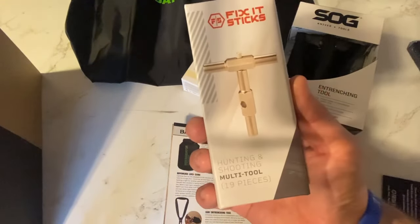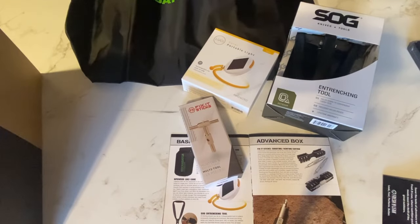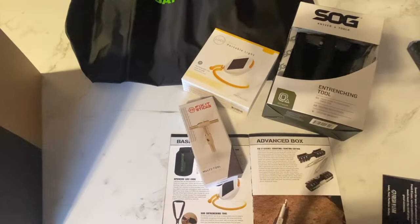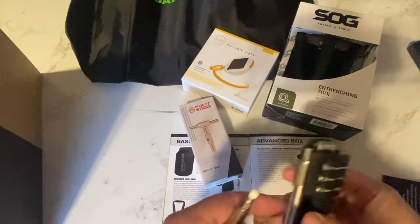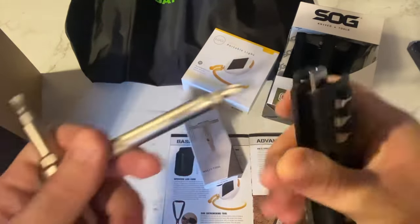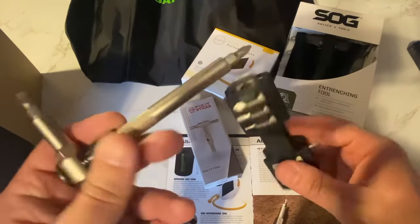I just showed you this. What I'll do instead of opening this one is show you the one I already have. My version has this quick clip like so, and I want to make sure it's the same company — Fix-It Sticks, yes, same company. I guess it's a different variation of the same thing. It's got a bunch of different bits — star bits, Phillips, flathead, the works — and a ratcheting mechanism, which is really good for working on firearms, scopes, et cetera.